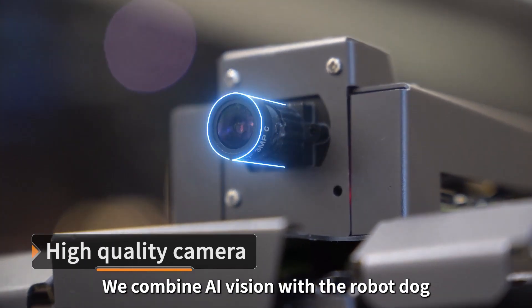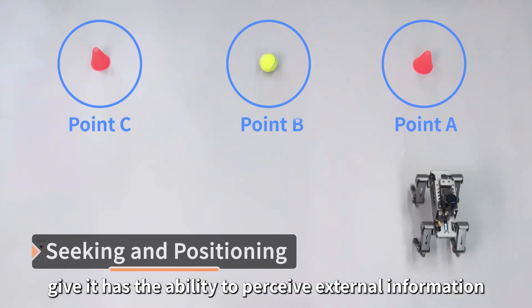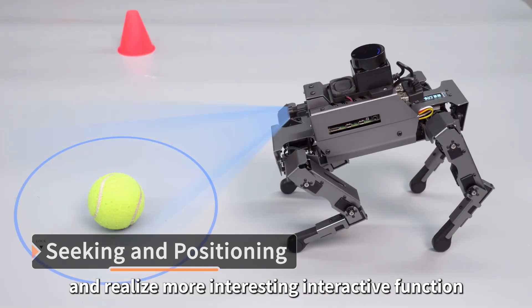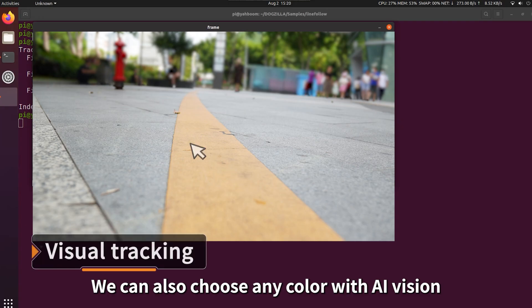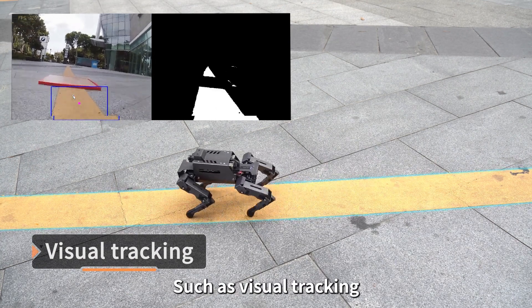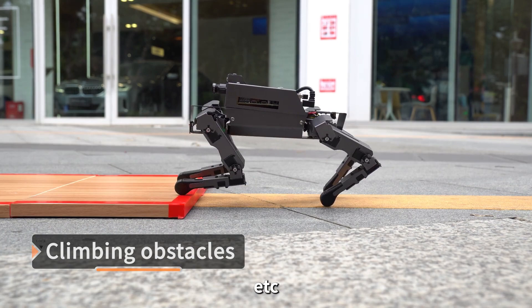We combine AI vision with the robot dog, giving it the ability to perceive external information and realize more interesting interactive functions. We can also choose any color with AI vision to realize a variety of cool functions, such as visual tracking, climbing obstacles, and more.